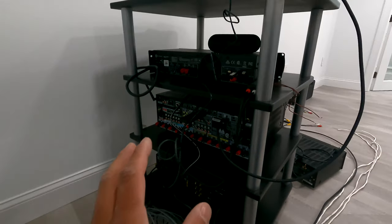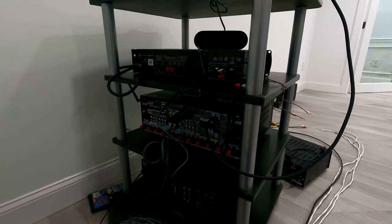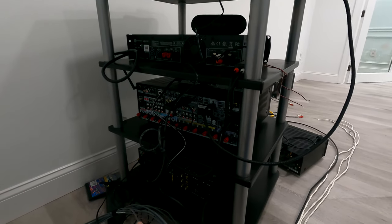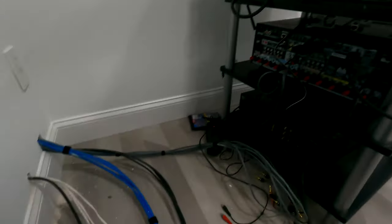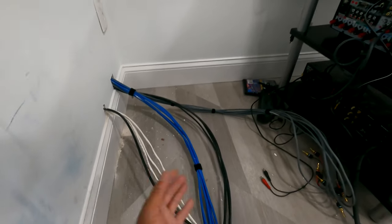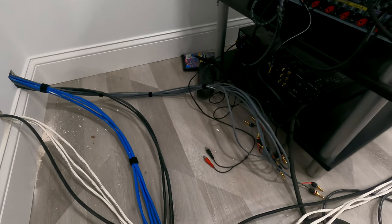I'm going to decide where my equipment's going to go. Once the equipment is in place in the correct order on the stand where I want it, and once my circuits get organized, I can then start to wire this thing up. The wiring is going to include terminations.